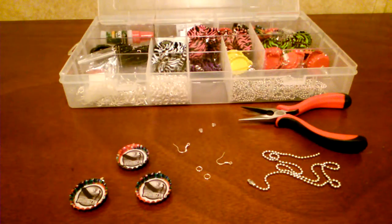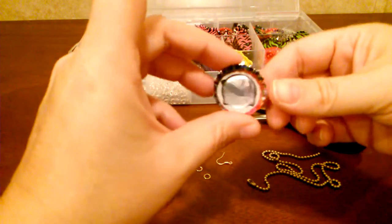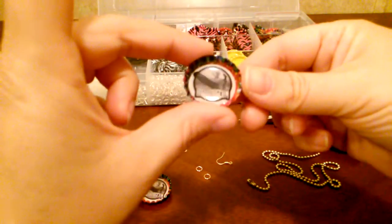Hey guys, I've already made a video tutorial on how to make the bottle cap necklaces that I sell on my website, and I kind of briefly went over how to make the bottle cap earrings. I've had a couple people ask me exactly how you make them, so this video is basically going to show you how to make the gift set — all three together. I just got an order for a custom order for a Led Zeppelin bottle cap necklace and earring gift set.